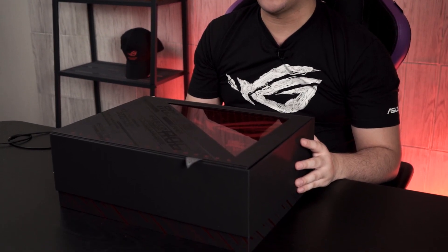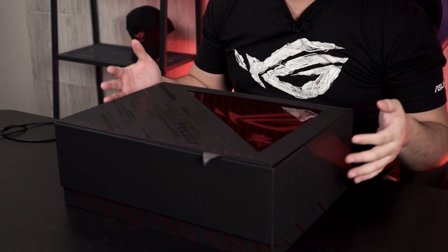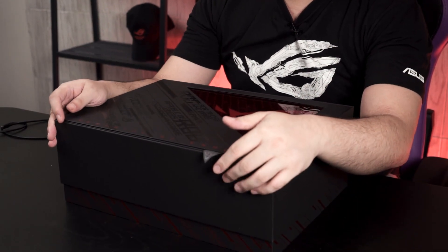First of all, this is a media kit from ASUS, so do keep in mind that this will not be what you get when it's on the market. Starting off with the packaging itself — since this is a media kit, you get all the aesthetics needed for content photoshoots and everything. So let's take a look at what's actually inside.